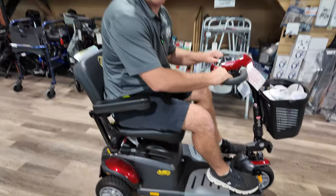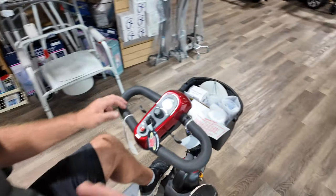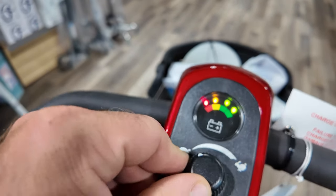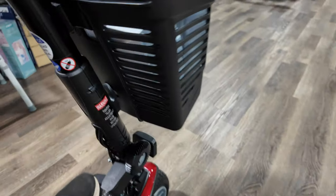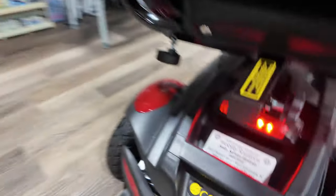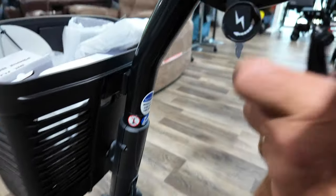It holds up to 350 pounds and there are different seats you can buy — a wider seat or one like this. Here's your dash: turn this on and you'll see your battery indicator, your speed, your key, your horn, and right over here you'll have a rocker switch for your front light. It also has a rear LED light. On this side you're going to find the charging port right here.